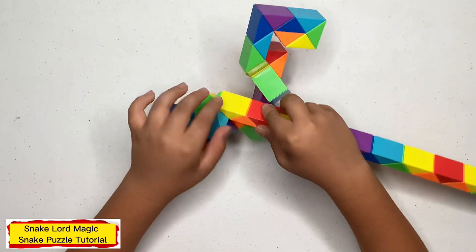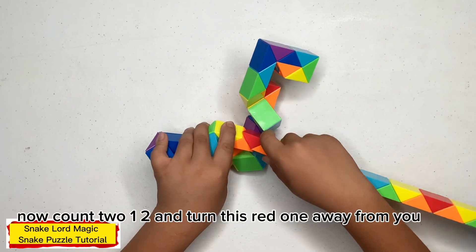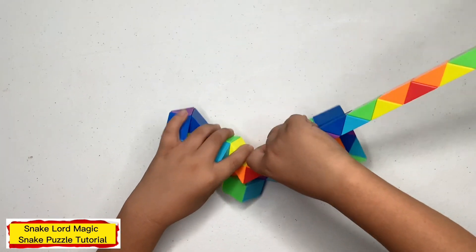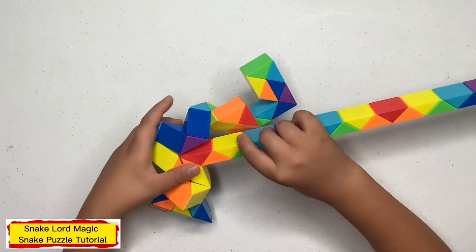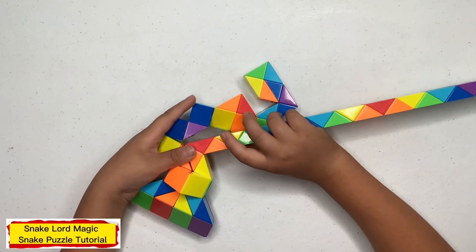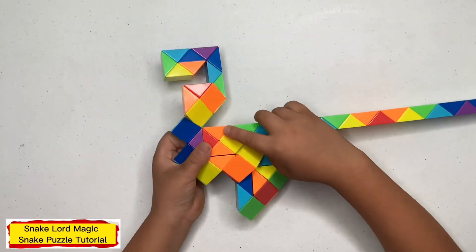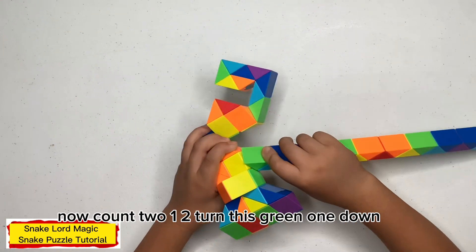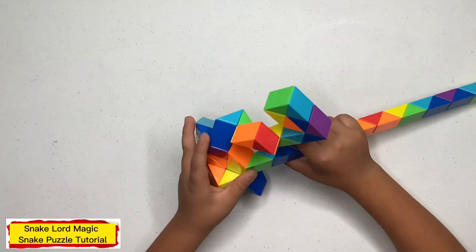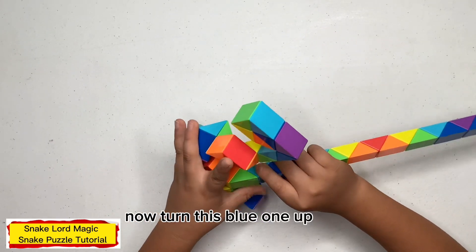Now turn this red one down. Now count two — one, two — and turn this red one away from you. Now turn this one towards you. Now count two — one, two — and turn this blue one down. Now turn this blue one up.